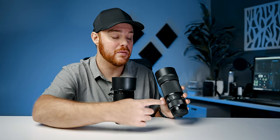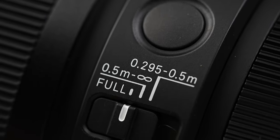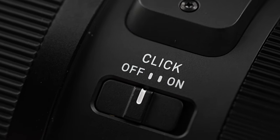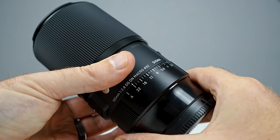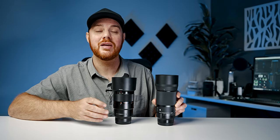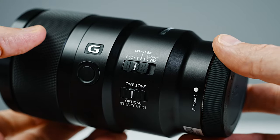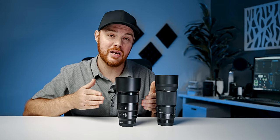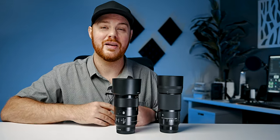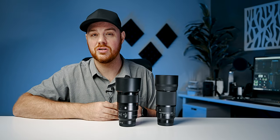In terms of buttons and switches, the Sigma has an auto/manual focus switch, a focus hold button, a focus limiting switch, and a click on/off switch as well as a lock switch for the aperture control ring. That aperture ring is a great feature for video shooters — something the Sony does not have. The Sony has its clutch mechanism, a focus limiting switch, and an image stabilization on/off switch. The Sony being image stabilized is the main feature that separates these two lenses — great for handheld work, especially when shooting bugs or other subjects where IS can be a game changer.